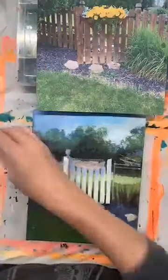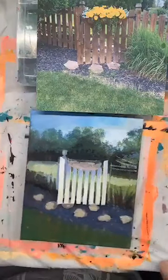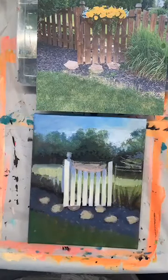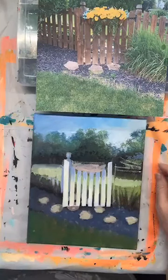Here's my reference photo — this is my neighbor's down the street, my neighbor's garden gate, and those are fake flowers. But that's okay, it's still very pretty. I'll try and make mine look maybe more real somehow.